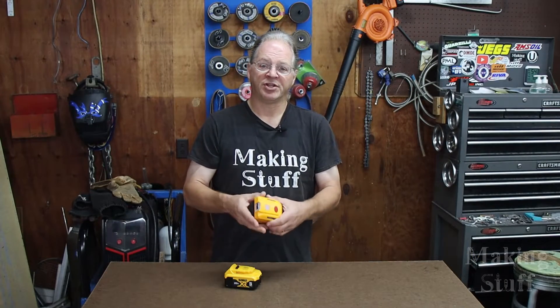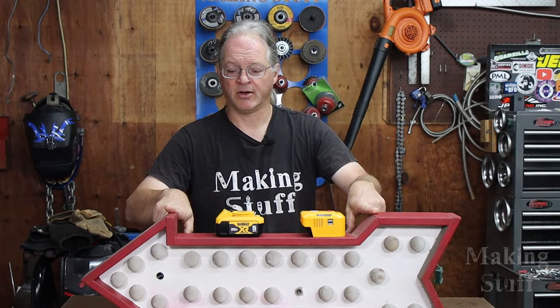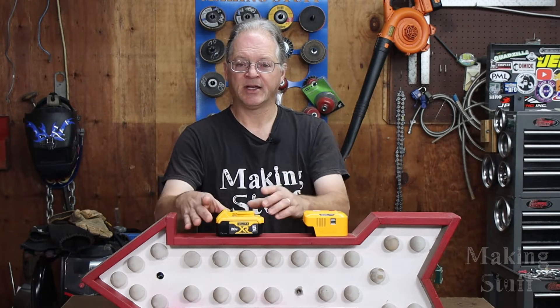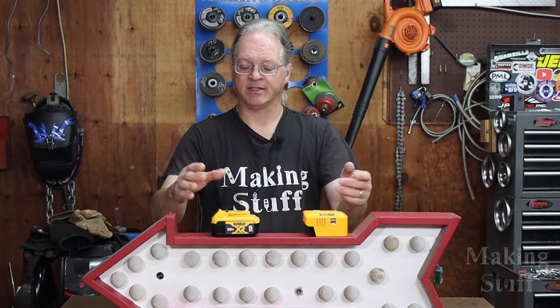You may be wondering what kind of runtime to expect from one of these inverters. That's going to depend on two things: the size of the load and the capacity of the battery. For example, I tested the arrow sign — at 120 watts it's the closest thing I had to the 150 watt maximum — hooked to a 5 amp hour battery, and it ran for right at 40 minutes. I also tested the LED patio lights using a 3 amp hour battery, and those ran for over two and a half hours. The big difference is that the arrow sign uses incandescent lamps while the patio lights are LED, so they pull a lot less power.